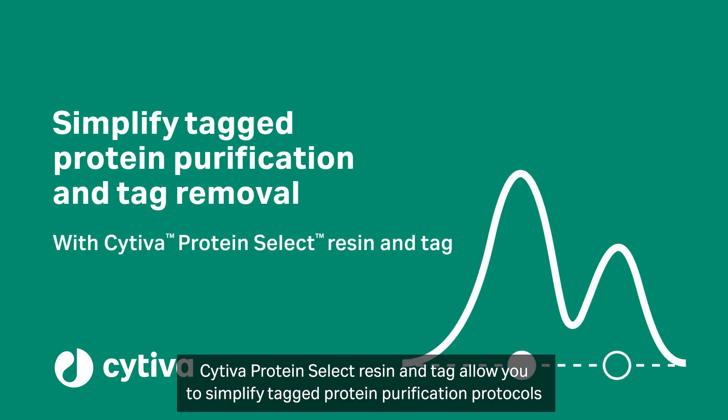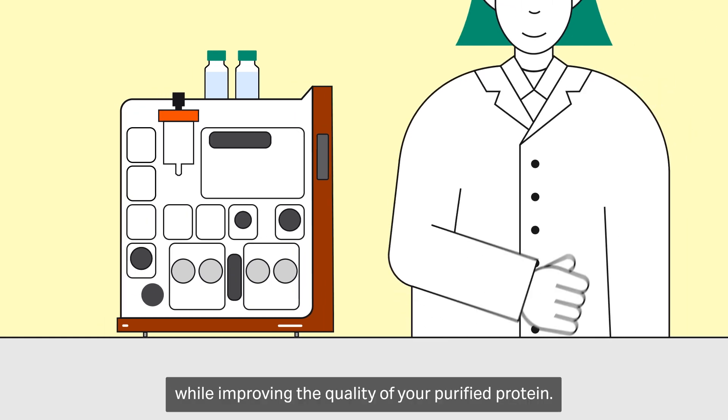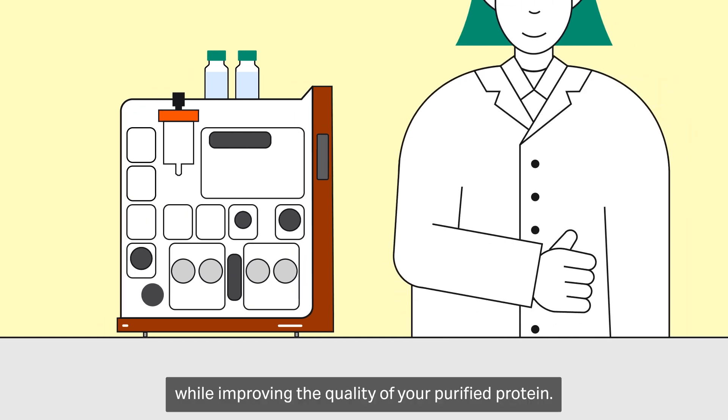Cytiva Protein Select Resonant Tag allows you to simplify tagged protein purification protocols while improving the quality of your purified protein.